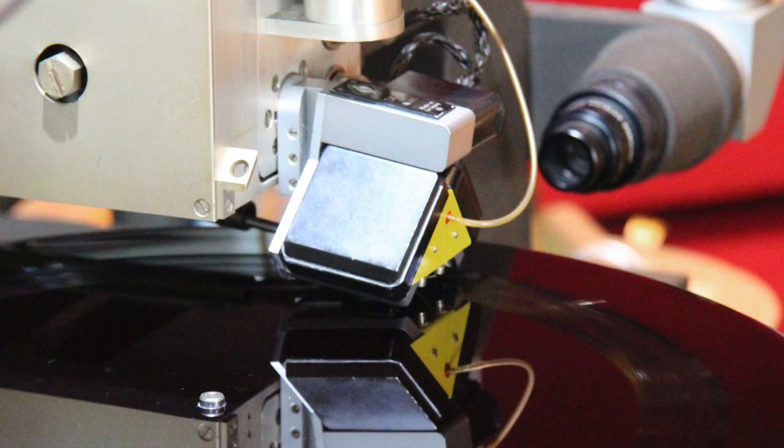Mono always takes me by surprise at how good it sounds. Being used to stereo with a massively wide audio stage, you expect mono to be small, congested, and narrow — but early recordings always surprise me with how good and three-dimensional they sound for something that's not supposed to have these dimensions.